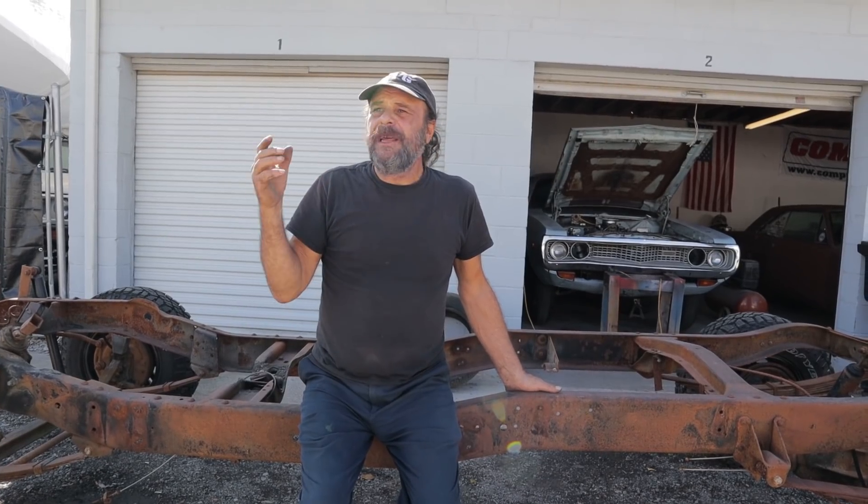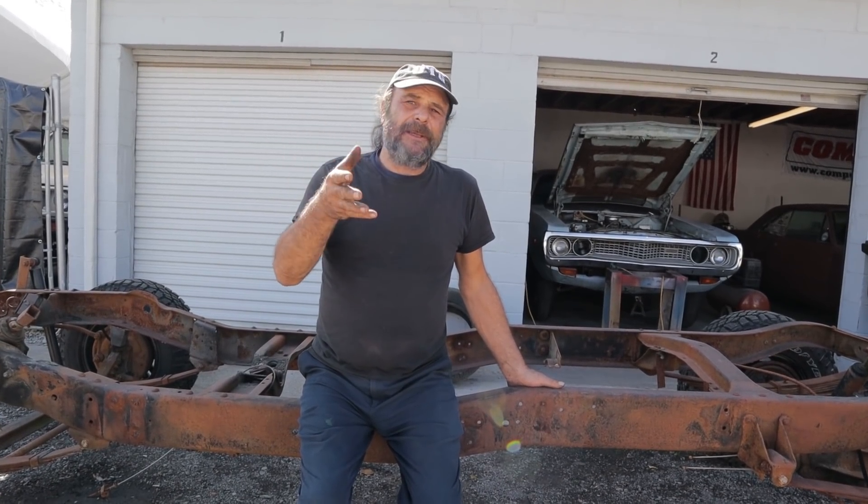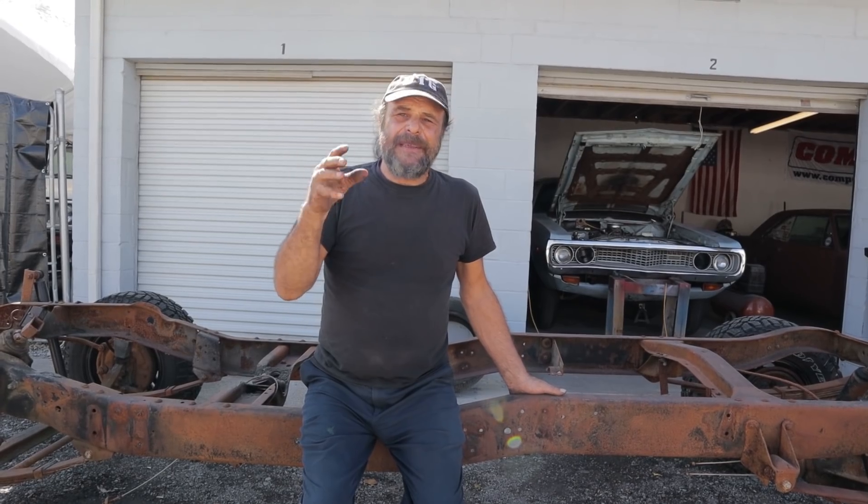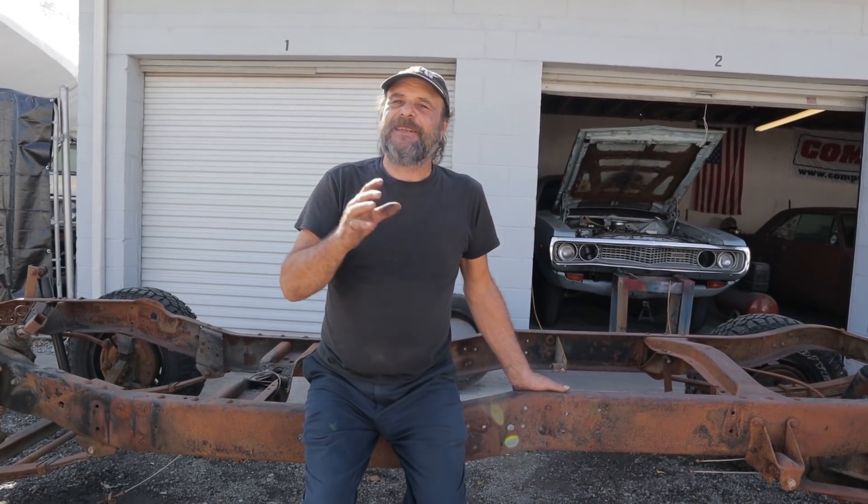So where did I get the inspiration? Junkyard Diggs — I don't know if you guys know the channel. His girlfriend Mook did a '68 or '69 Le Mans Gambler build, and I saw that and loved it. That looks like such a fun idea.